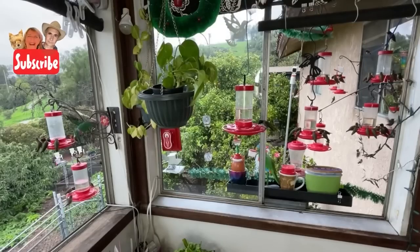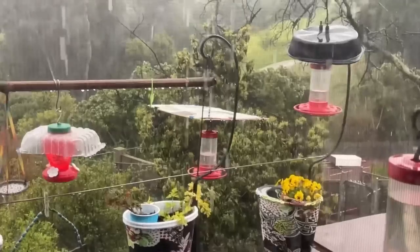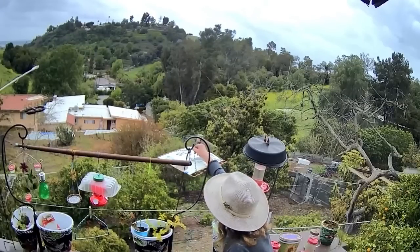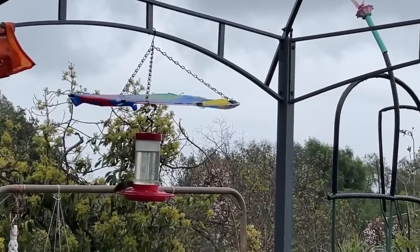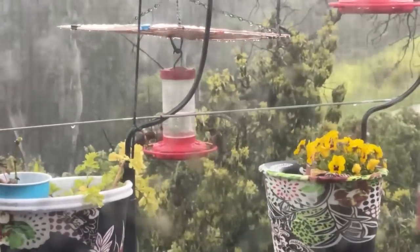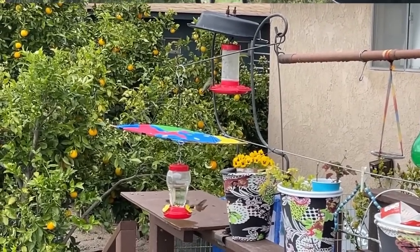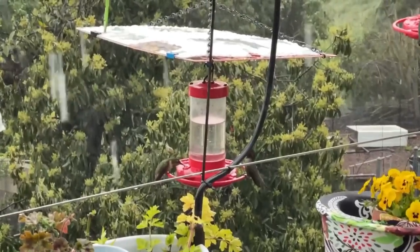I know how we love to feed our hummingbirds and our hummingbirds love us for feeding them, but there are times when the weather is so bad and it's pouring and raining. Today I'm going to show you how to make a cover — a wonderful cover for your hummingbirds. It's going to cost you probably a dollar, or nothing if you have the parts, and the hummingbirds will be able to feed no matter what the weather is.